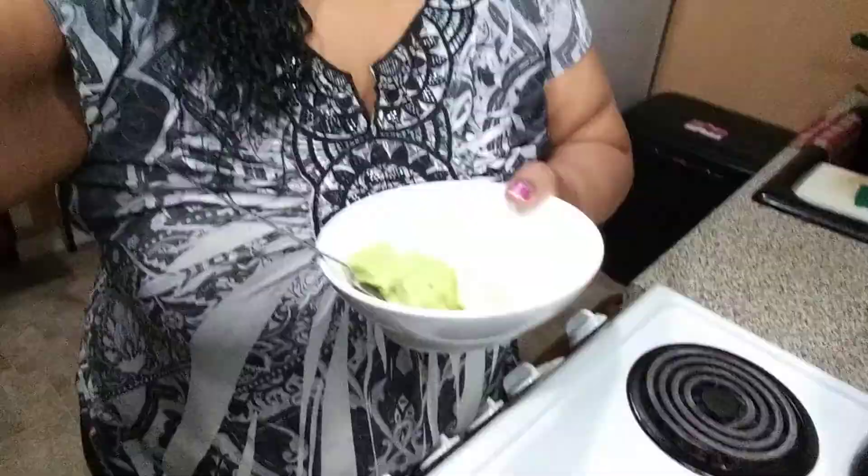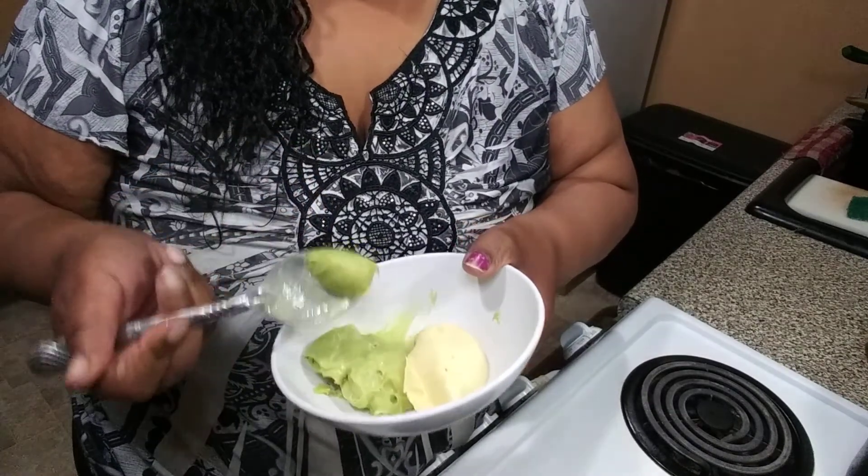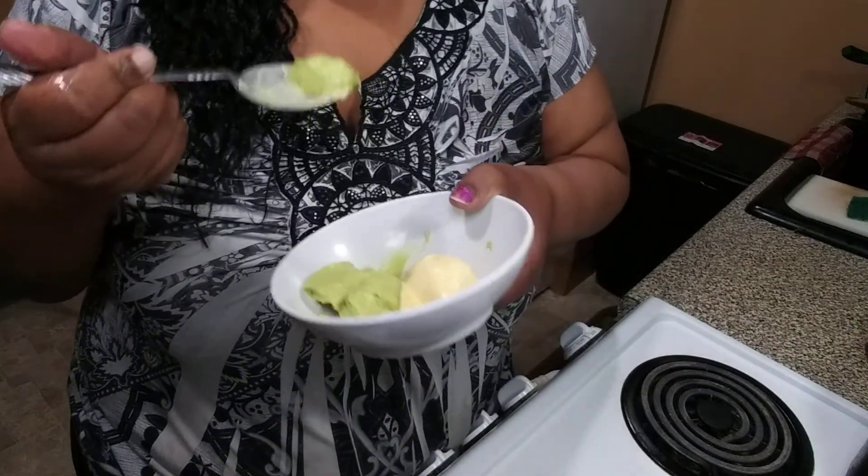Hello guys, I want you guys to see just how good this is. Unfortunately the tape had cut off before you guys could see the outcome — this is that avocado chocolate chip mint ice cream.